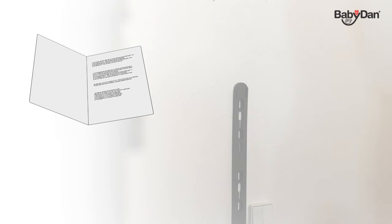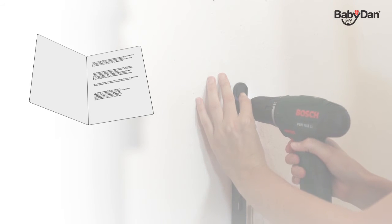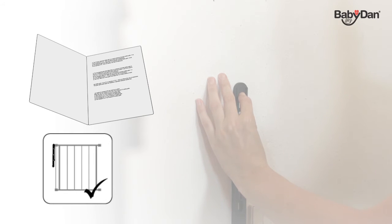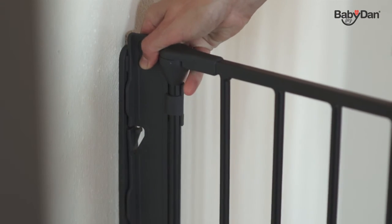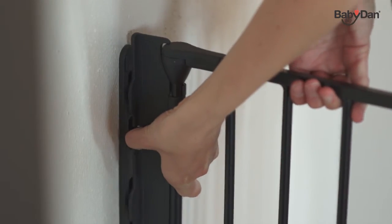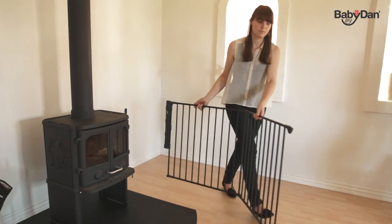Installing the gate is easy — just follow the installation instructions provided to ensure correct installation. Wall fittings are included. Once you've mounted the wall fittings, you simply click the gate into the fittings and your Configure gate is ready for use. If at any time you'd like to detach the gate, you simply pull the quick release and unclick the gate from the wall fitting.